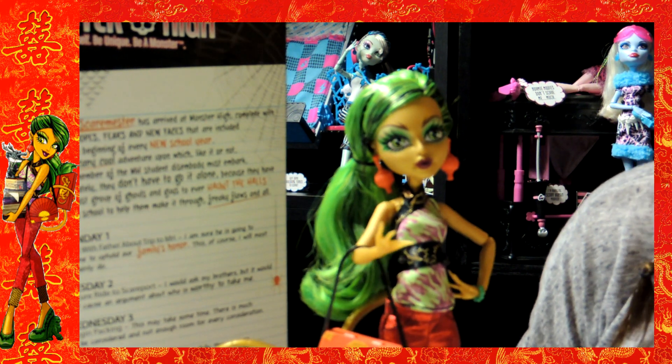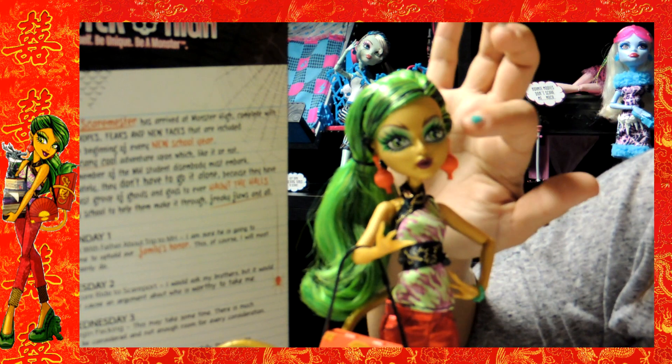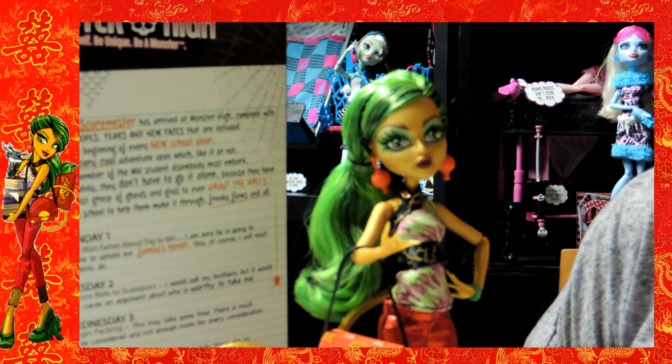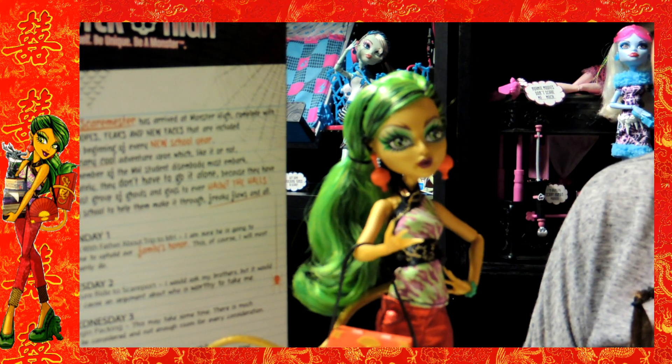Her makeup is simply just green eye shadow that follows her eyelashes and a little bit of gold or yellow you can see in there. Then she has burgundy colored lipstick. I've been noticing most of them have been having that, but that's okay — it's still cute.